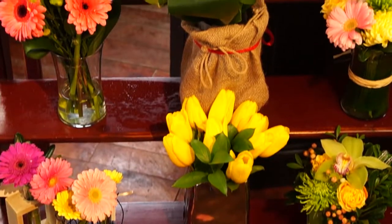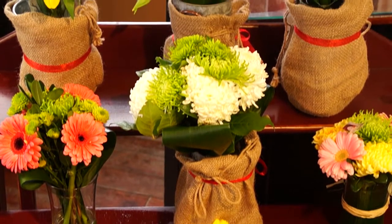When I get a bouquet of flowers brought home to me, I will take it out of the package and throw it into a vase. I think most of us do that. How can we make our bouquets look a little bit more professional?